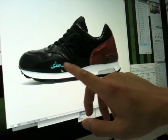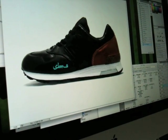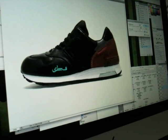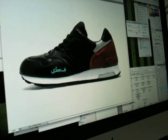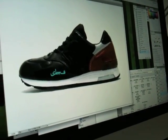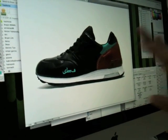I usually like to match the accent with another part of the shoe, so I'm going to choose this part. What I do is lighten the panel and add color — I'm going to change the color so we have a nice balance and it goes well with the brown.